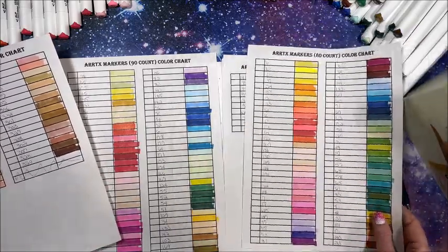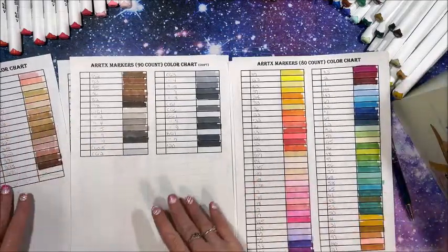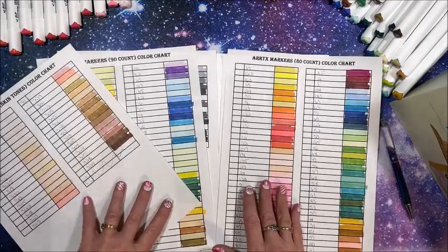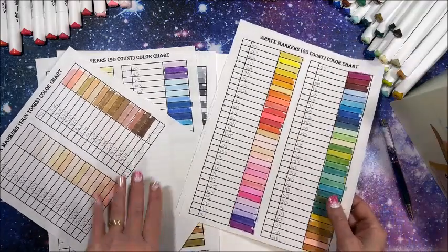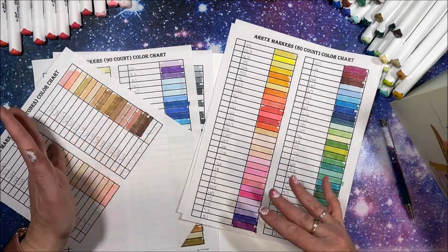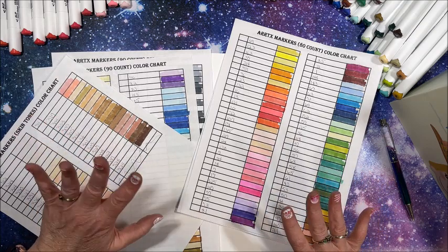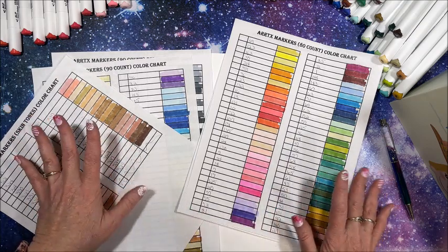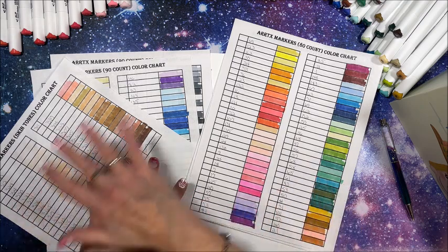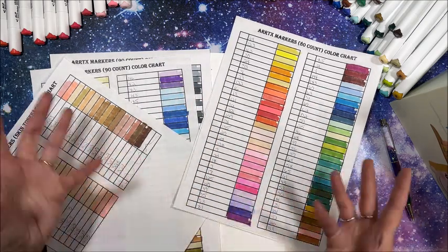Well, I am one happy camper! I am going to make these up into three separate charts. If anybody gets any of these sets of the Artex markers — I will link them down below — once I get these color charts made up, as with all my other color charts, if you are a subscriber I do offer them to you, just shoot me an email. Because I have a lot of color charts to create right now it's going to take me a while. But then I am going to create an all-encompassing color chart incorporating all three sets and put them in color order.